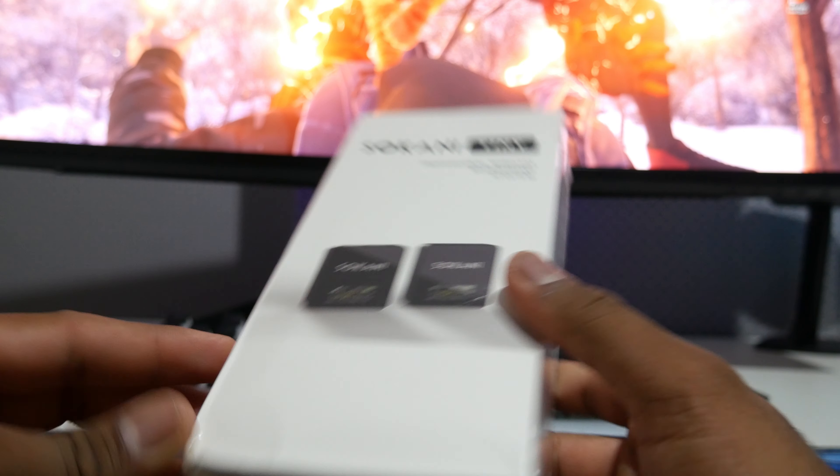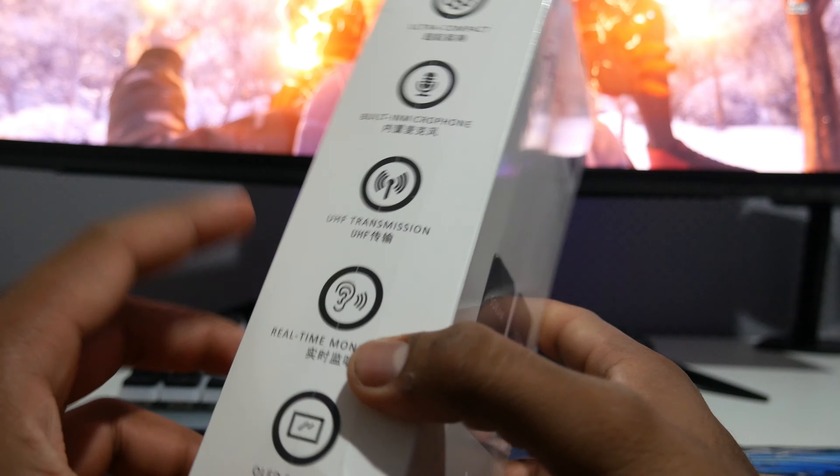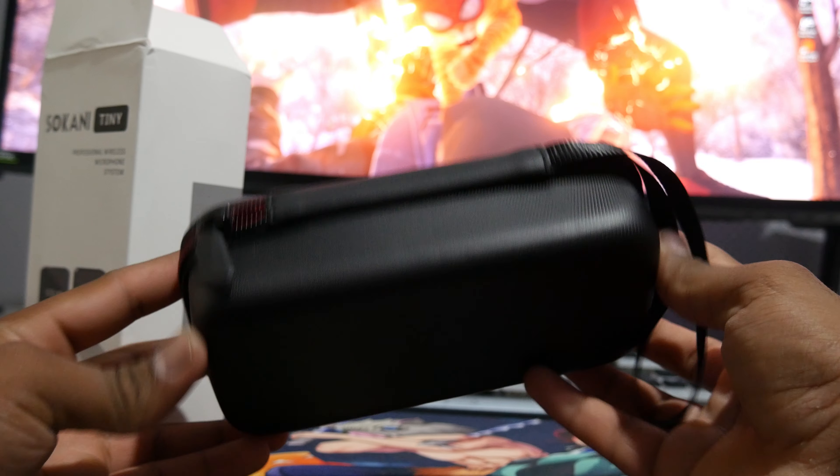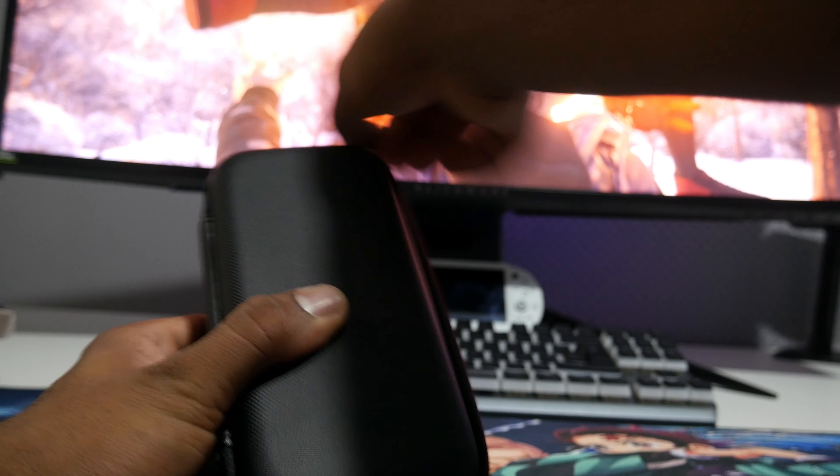The box is a little bit damaged but it shouldn't be a problem with the product inside. Let's see what comes inside — I do believe there's a tiny carrying bag or something to store your microphone. It feels really nice!